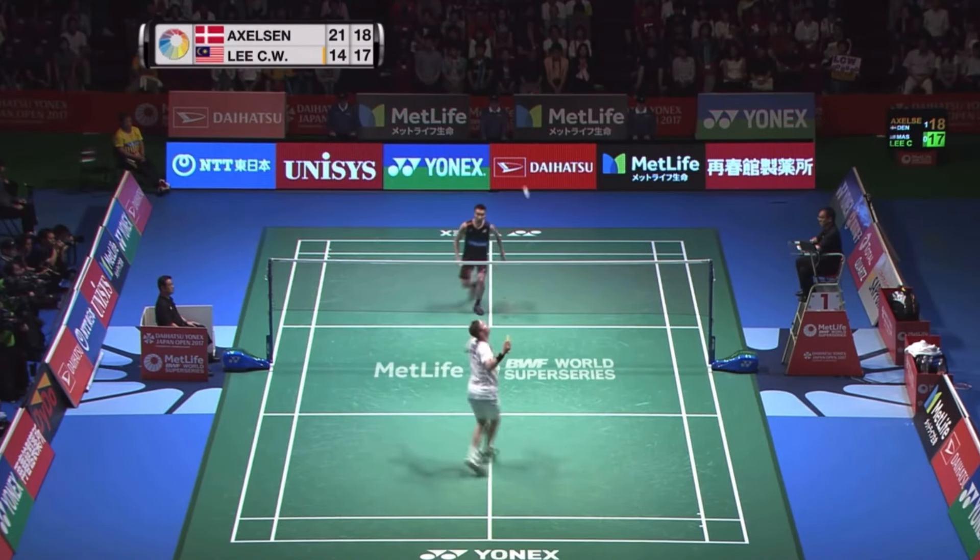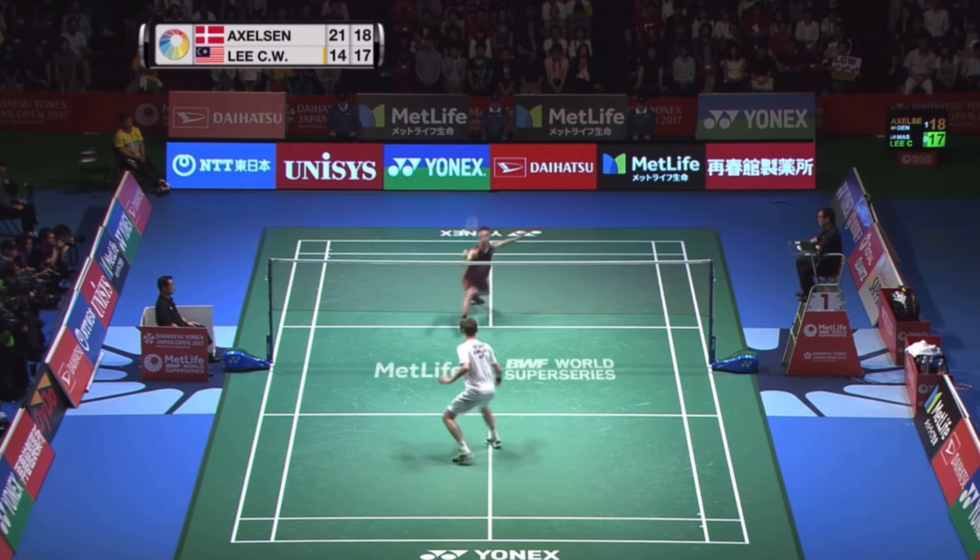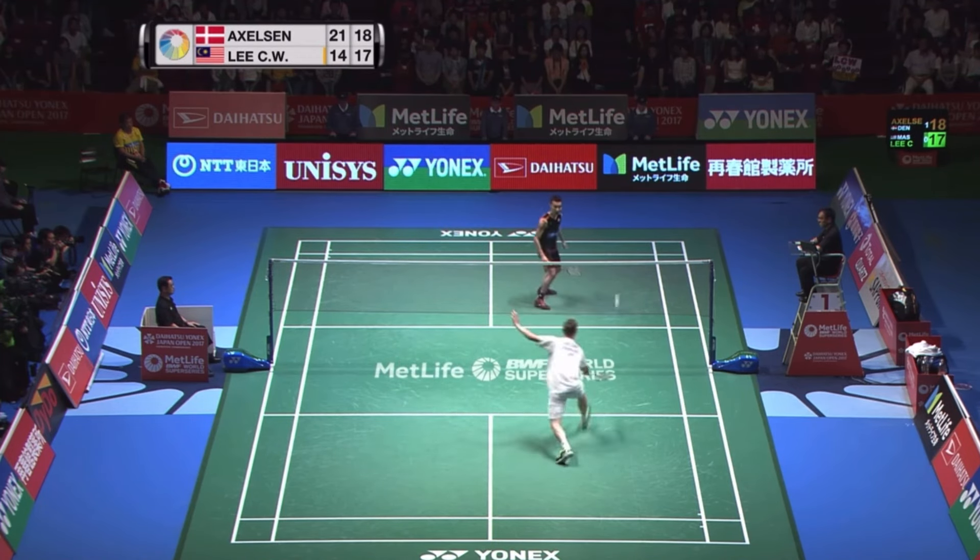Second is unexpected body smash. When your opponent is ready for your smashes at the down-the-line position, you can just surprise him with your body smash.